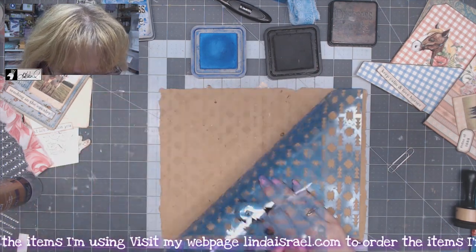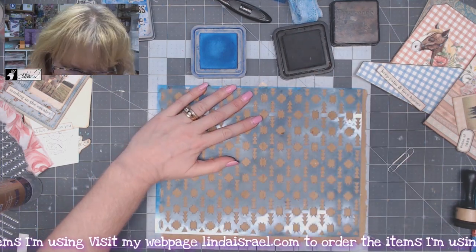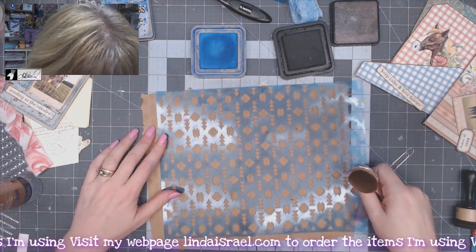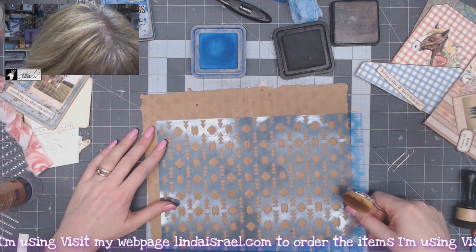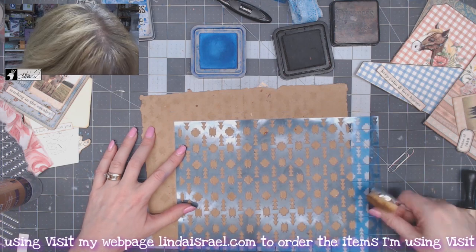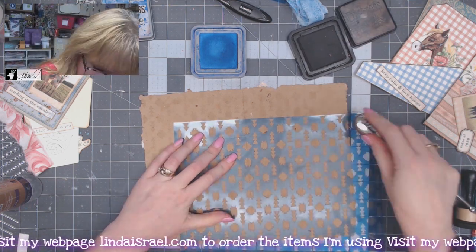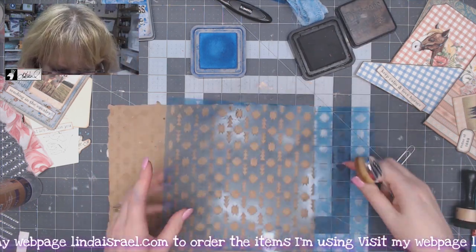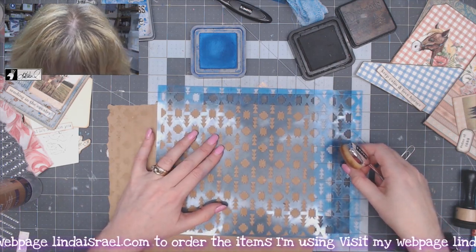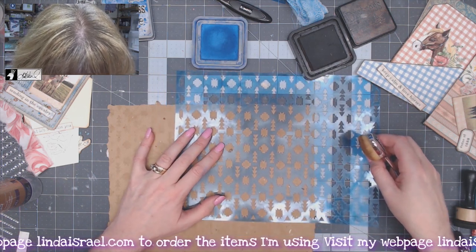It is leaving a little bit of a pattern. I'll continue to do that all over. This is my newest stencil — Southwest — and I decided to add it to the collection when I was talking with Norella about the kit that she recently created. I thought I want a stencil that kind of matches it. My handmade paper is probably bigger than eight and a half by eleven, and my stencil is eight and a half by eleven, so I'm trying to get this all lined up.